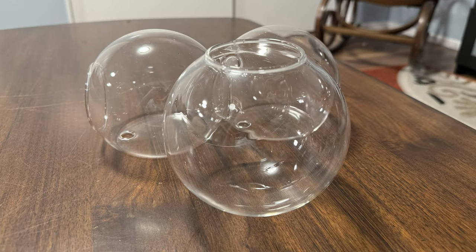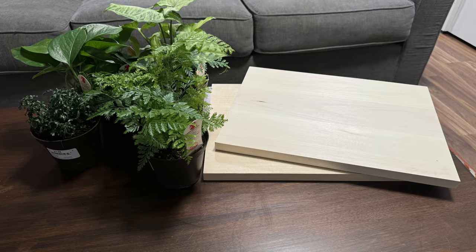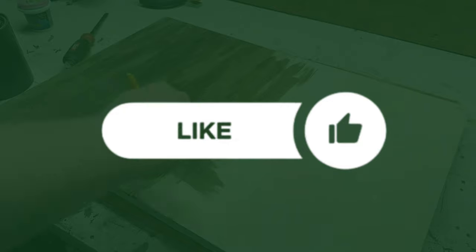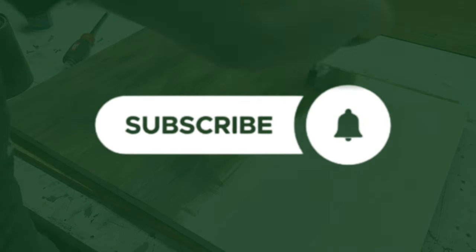My plan is to use these hanging glass planters along with other materials to create a beautiful piece of art. Make sure you hit that like button if you enjoyed the video and subscribe for more content.